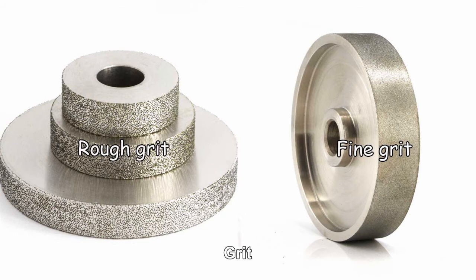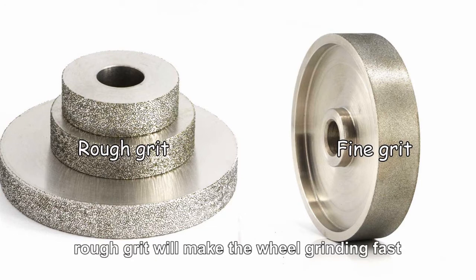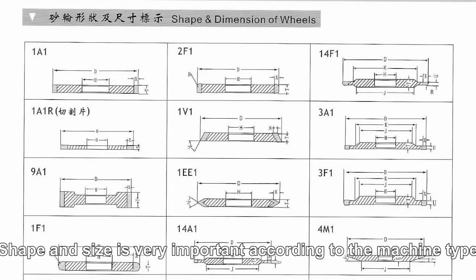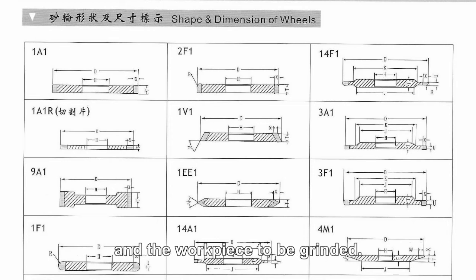Third, grit, also called grain size. Rough grit will make the grinding fast, and fine grit will produce a smooth surface grinding result. Shape and size are very important and should be chosen according to the machine type and the workpiece to be ground.